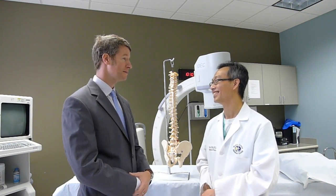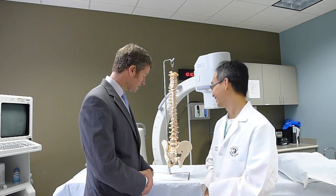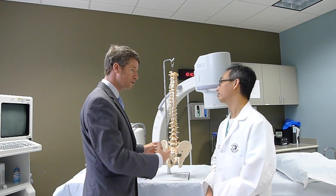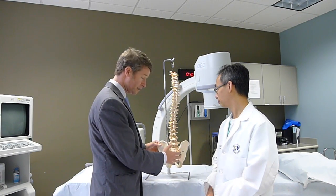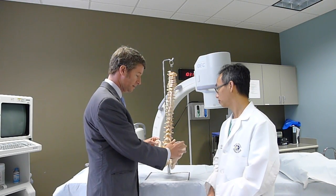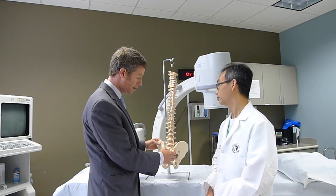A lot of people say SI joint pain doesn't exist. I can tell you it does. The SI joint, even though it's a large joint, is really responsible for carrying the entire load of your upper body on your hips and pelvis. This is the thing that carries the load. It's called the sacroiliac joint because it's named for the two structures that build it — the sacrum and the wing of the ilium or the pelvis. So this joint is a large joint.